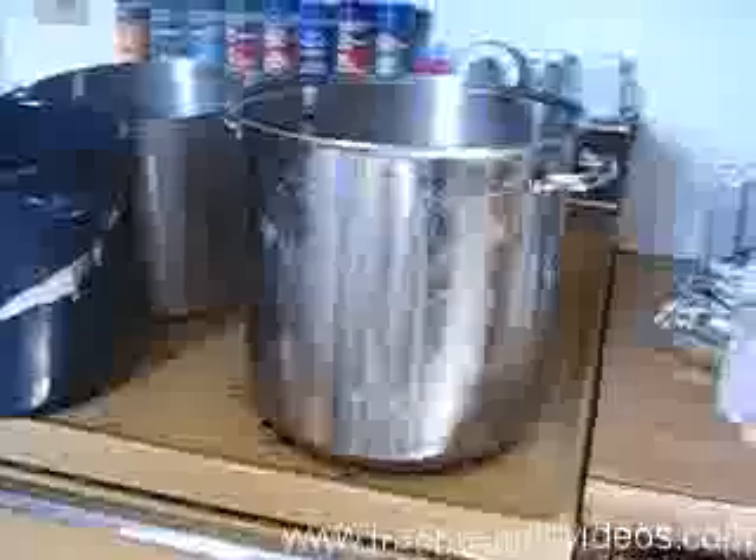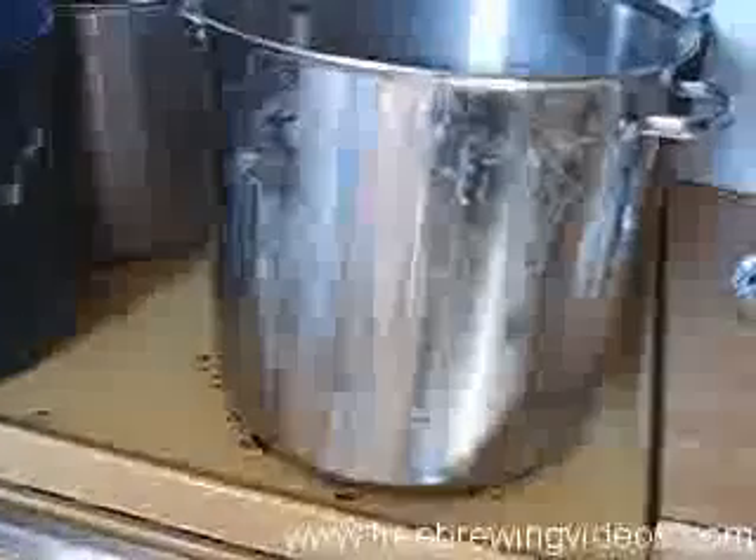We're starting to fill the water up to begin the mashing. For the mash water — what's called strike water — you want to go between a quart and about a quart and an eighth, which is going to be between 32 and about 40 ounces per pound of grain.